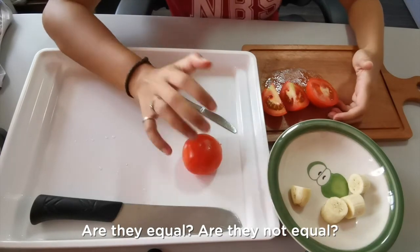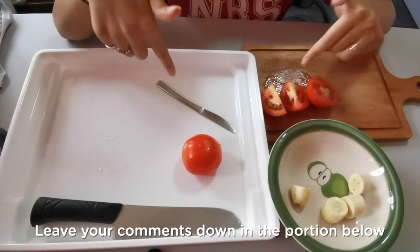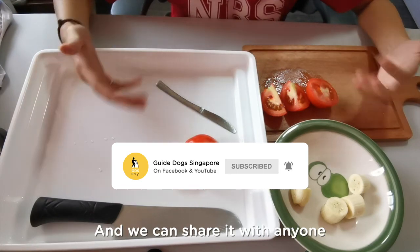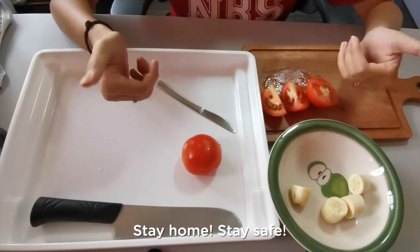Try out these two methods. Are they equal? Are they not equal? Do you prefer one method to the other? Leave your comments in the section below. If you know any other methods, leave them in the comments as well so that we can learn from each other and share it with anyone with vision impairment in Singapore. Until then, keep trying, stay home, stay safe. Bye bye!